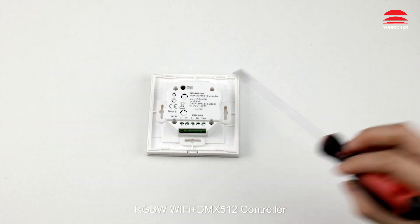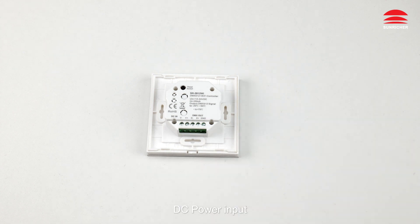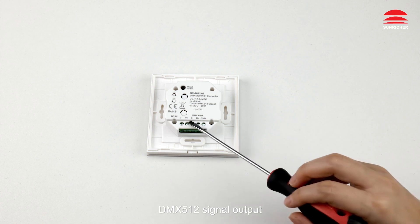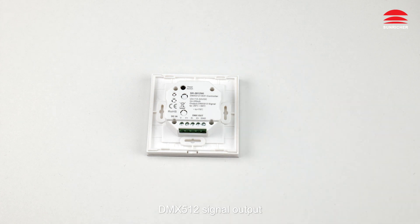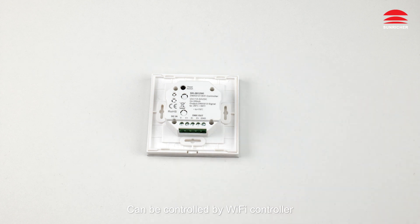RGBW Wi-Fi DMX512 Controller with DC power input and DMX512 signal output. Features a reset switch and can be controlled by Wi-Fi. Can control 4 zones synchronously and separately.